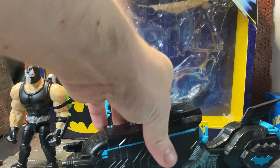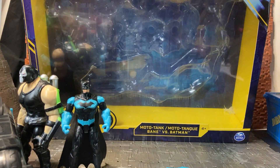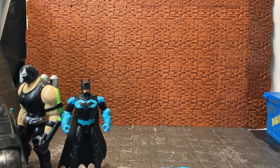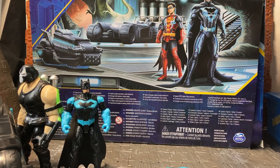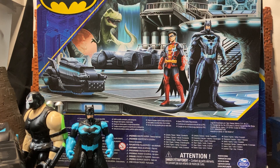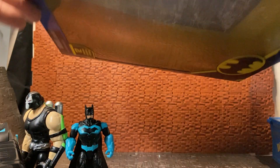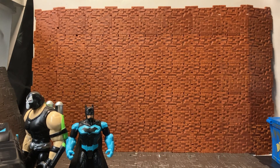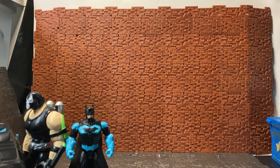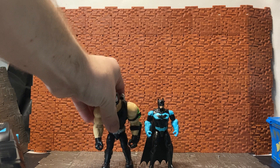The set comes with a plethora of accessories for Batman, two figures — Bane and Batman — and a moto tank, which is like a motorbike-tank hybrid. Around the back of the box there's not much; it shows Batman and Robin in the Batcave but doesn't showcase the figures in the set. It has the DC logo on the front, an image of Batman on both sides, and legalese on the bottom. There is quite a lot of stuff in the box though.